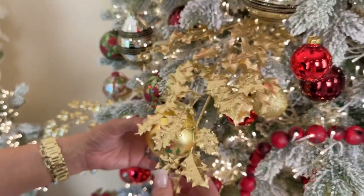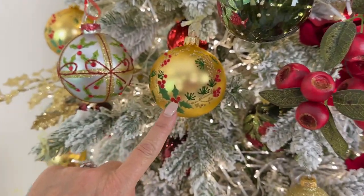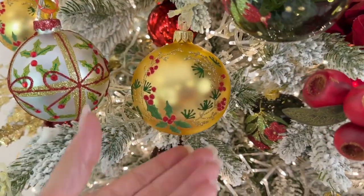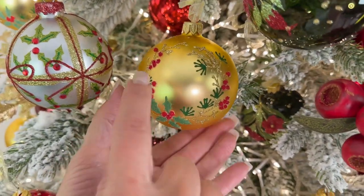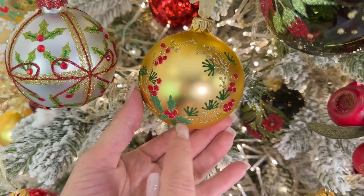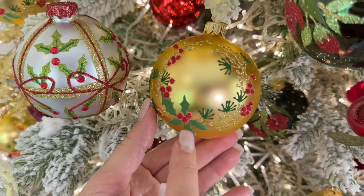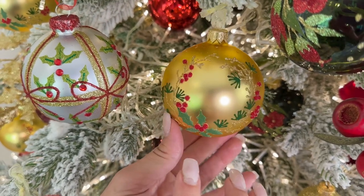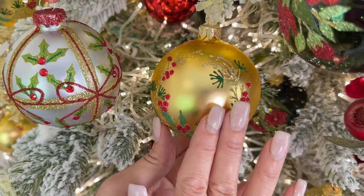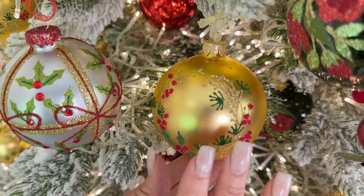Speaking of absolutely rich — this is one of my favorite European glass ornaments of all time. It's so beautiful in this matte gold, with a delicate golden glitter wreath, beautiful little holly berries and leaves, and a little bit of green. Very rich, very elegant, very delicate — all made by hand from beginning to end by European artists.